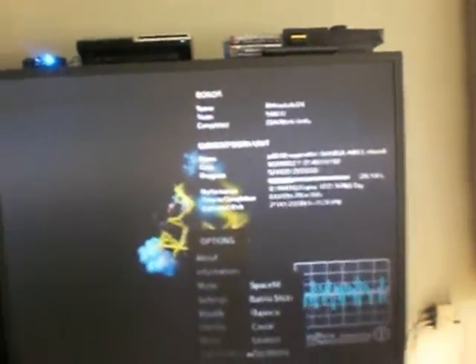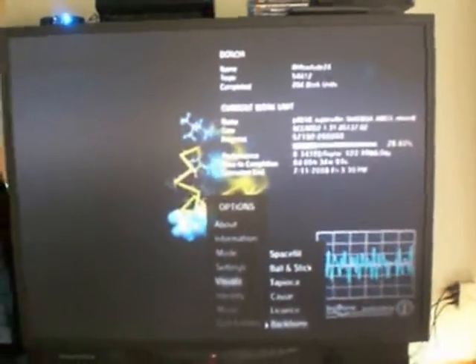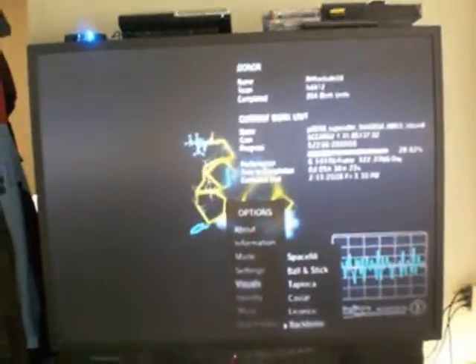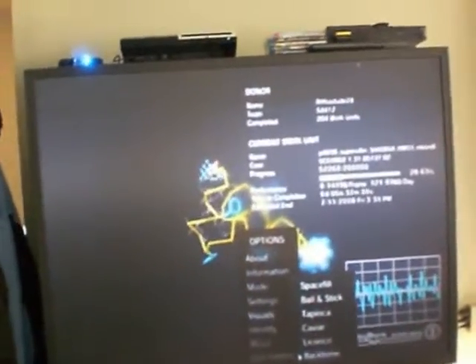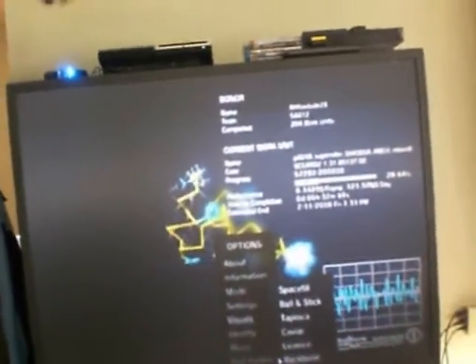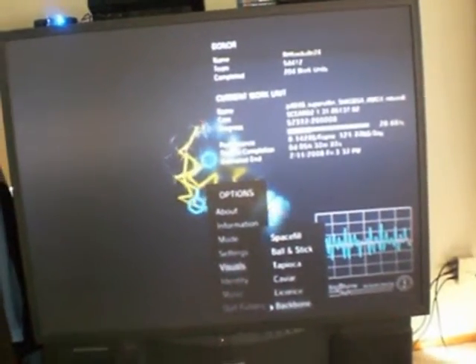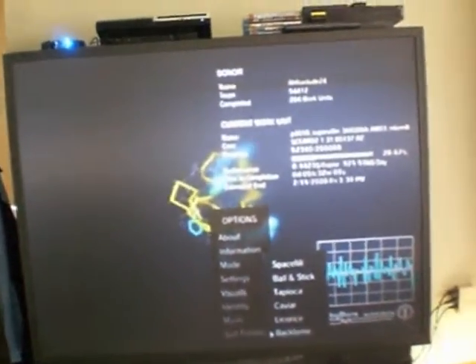It takes about 8 hours to finish a work unit, and you get a lot of points for every work unit you complete, then you upload it. The PlayStation 3 does about 10 times as much folding as the average PC, which shows how much power it's got.